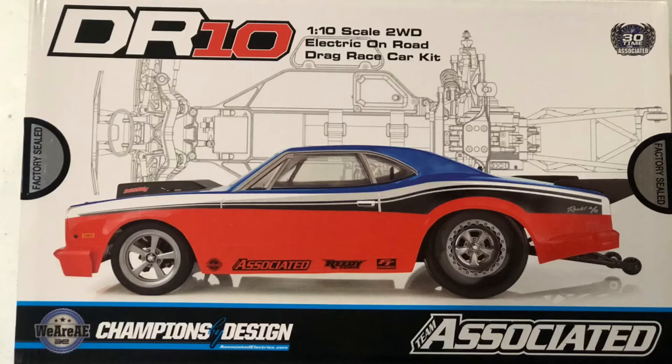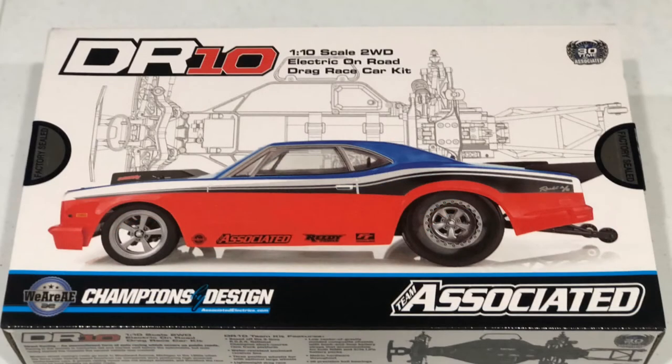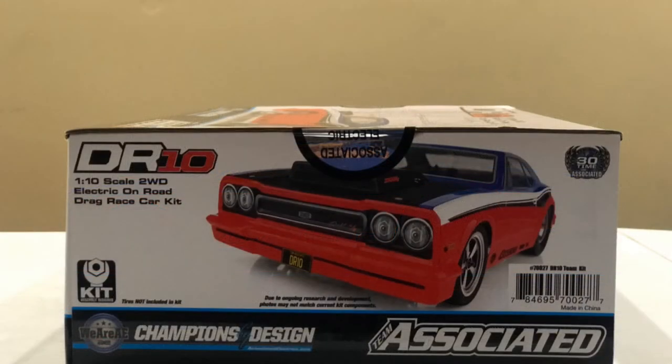UDRC — if y'all don't know, man, he can get you whatever you want RC, and he was able to get me my DR10. With that being said, this is not your normal unboxing video, but once I do get the vehicle in hand I will be doing my unboxing video. He's shipping that out to me Monday.